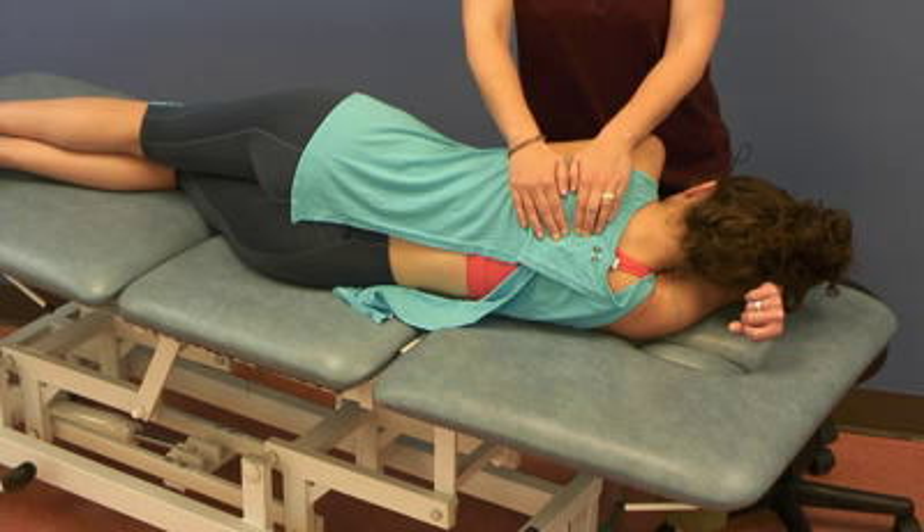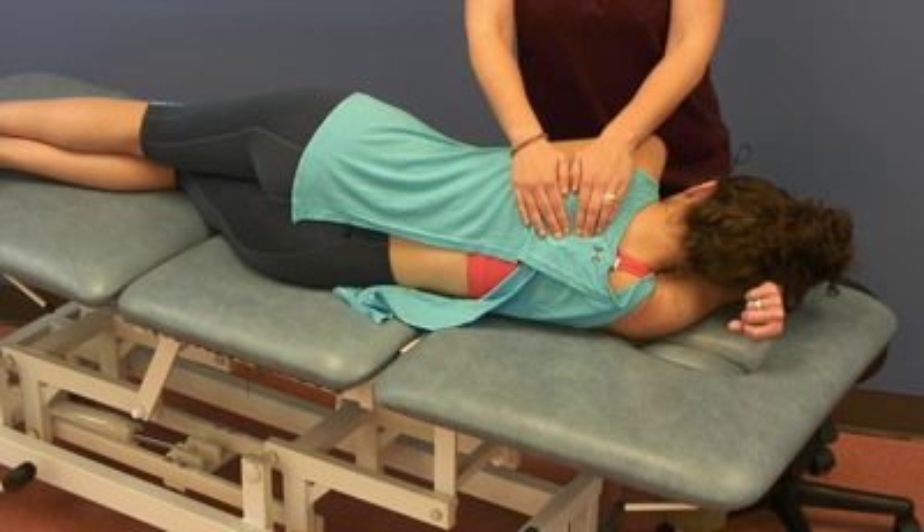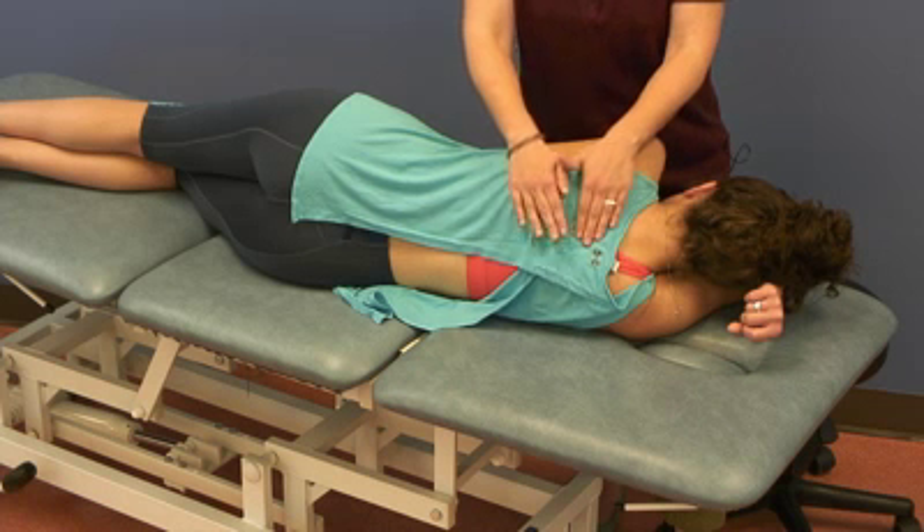I hold until I feel it release, and then I recheck. Flexion: bringing the spinous processes apart. Extension: bringing them together. Rotation to the right would be bringing the spinous process toward me; rotation to the left, spinous process away from me. And that's moving freely in all directions. So we're moving the top vertebra on the bottom vertebra.